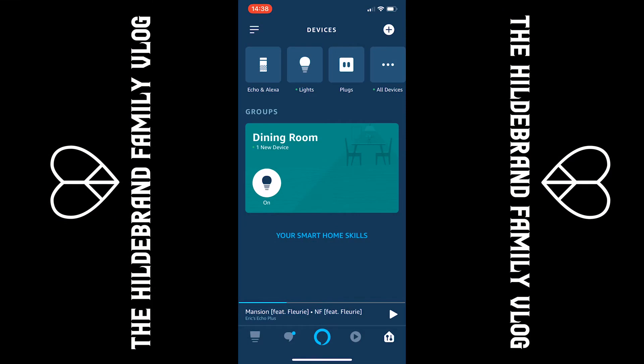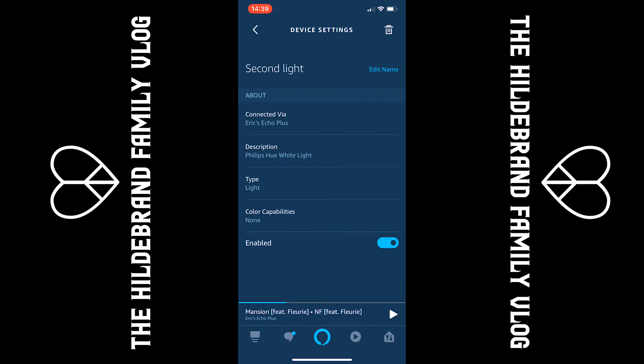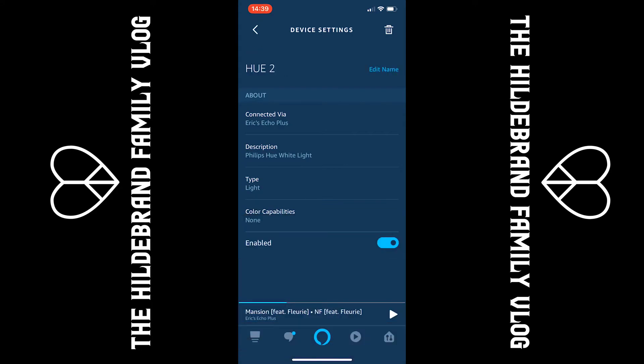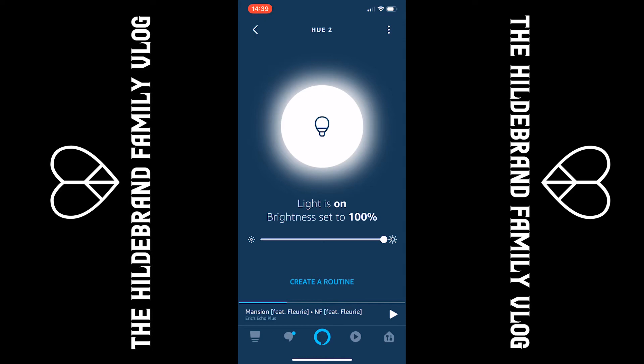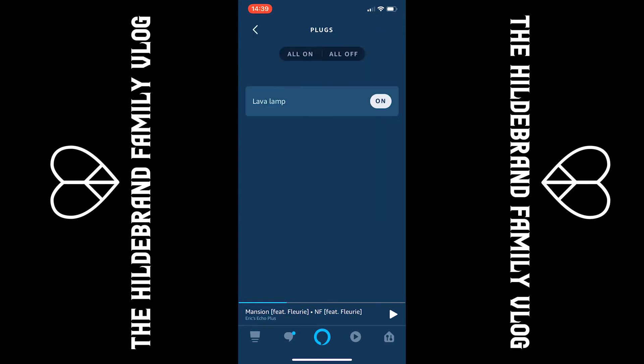We are in the Amazon app. You can see that we have lights and a plug. If we click into the lights, you can see I've named the first light Hue 1. We'll go ahead and name the second light Hue 2 so we know it's a Philips Hue light bulb. Click on it, click edit name, backspace, type HUE 2, done. So now instead of 'second light,' it says Hue 2. You can see the light is on and the brightness is 100%. The smart plug we called 'lava lamp' because that's what we have plugged into it currently.